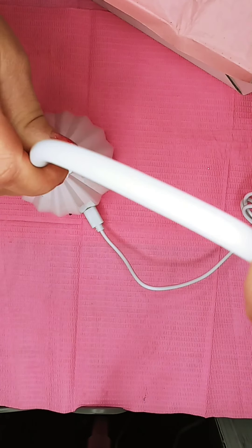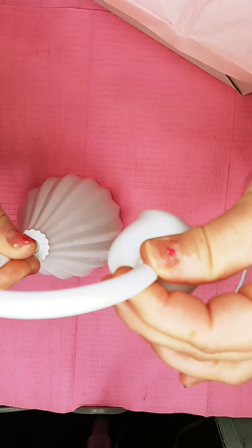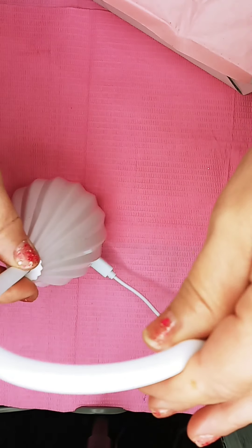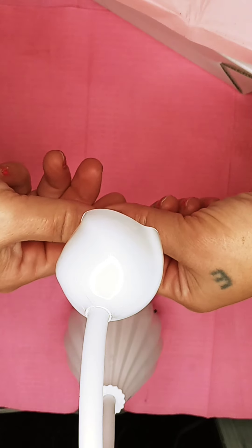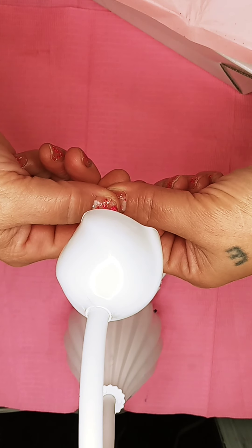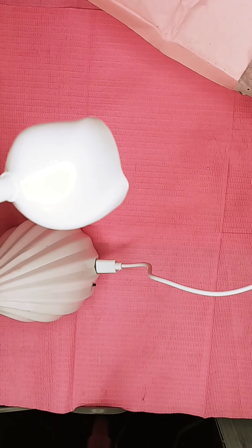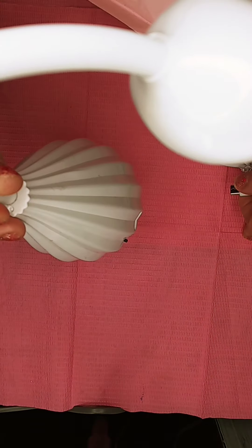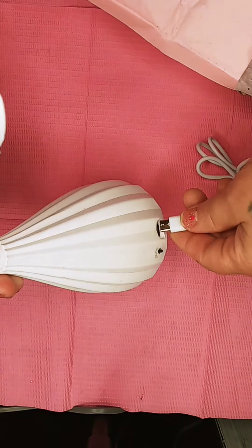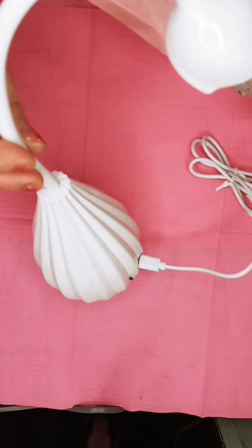This beautiful lamp — you can move it anywhere. It's for curing, you know, you just put it down this way and hold your nail, and voila. You charge it and you can take this out and it stays charged for a few hours. It's so cool. I got this on AliExpress, it was $19. I think it's so cute.